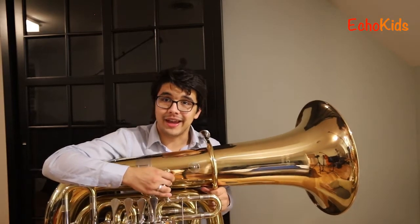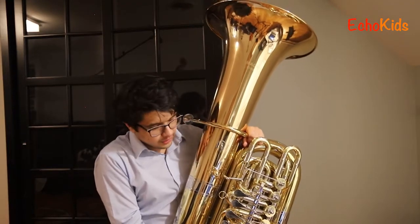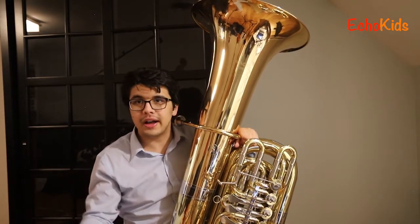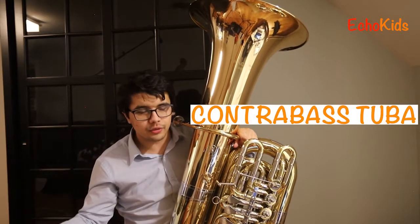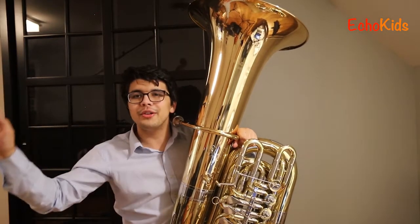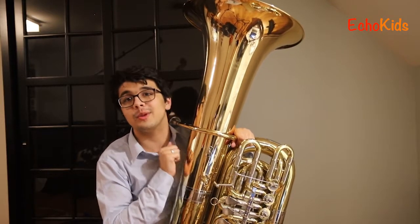My name is Zach and I play the tuba. The tuba is kind of a funky instrument — there are a whole bunch of different types. Unlike the violin, where there's really one type, with the tuba you have bass tubas, contrabass tubas, C tubas, F tubas, tenor tubas — all under the umbrella of tuba. Today we're going to be talking about the contrabass tuba specifically, which is the one that I play and the one that most people play.